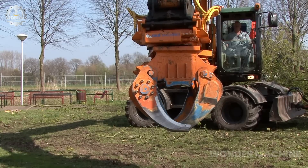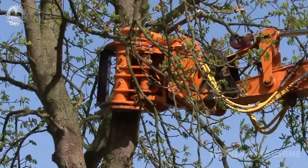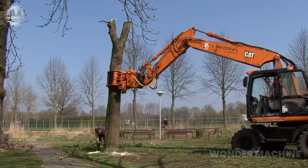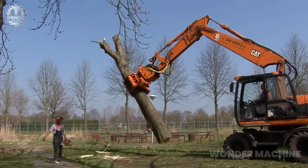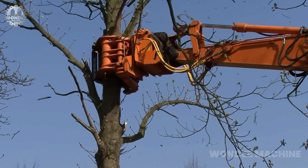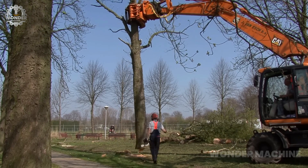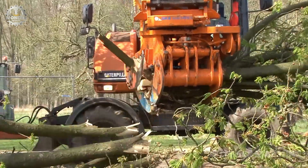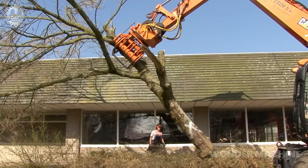The Lumberjack LJ450 redefines efficiency in forestry and landscaping projects. It seamlessly combines the functions of a tree shear and grapple attachment, revolutionizing tasks for excavators. With the ability to fell trees up to 45 centimeters in diameter, sort logs by size and type, and feed them into processing equipment, the LJ450 streamlines operations. Its powerful hydraulic system ensures precise control, making it a must-have for any forestry endeavor.